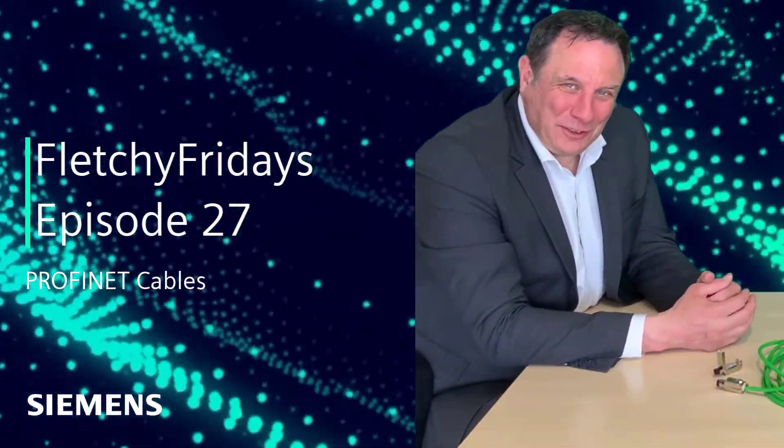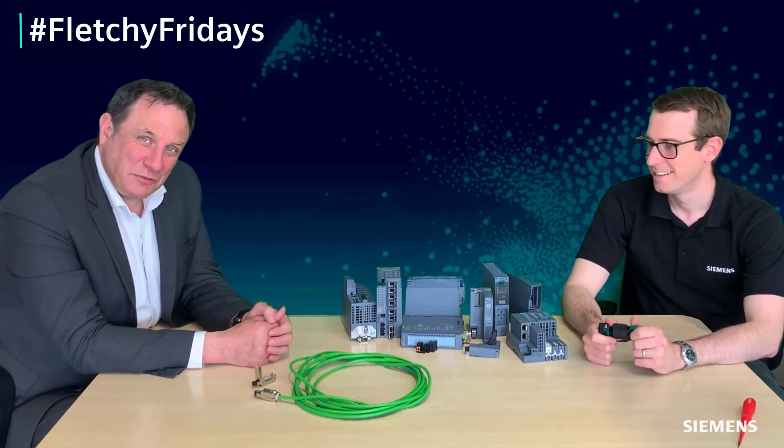Hello and welcome to this week's Fletchy Friday and welcome to Manchester — it is raining as always. In this week's Fletchy Friday we are going to show you that anybody, well almost anybody, can install a socket on our ProfiNet cable. Yep, so if you've got the right tools, anything is possible.